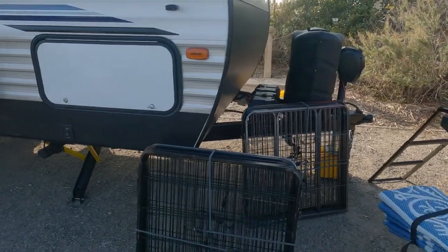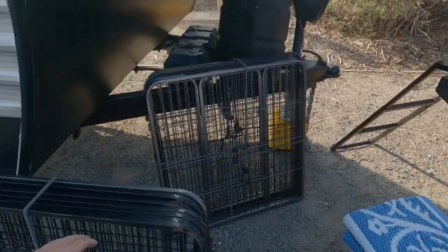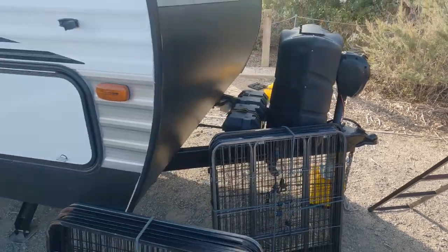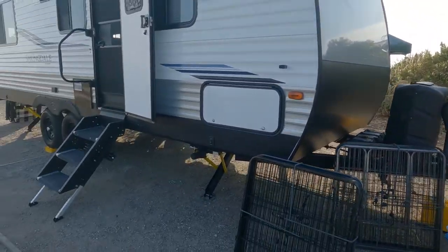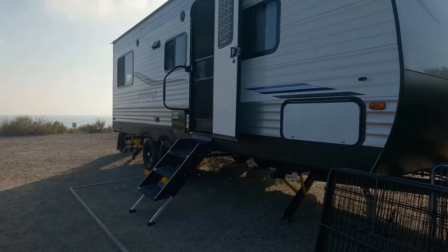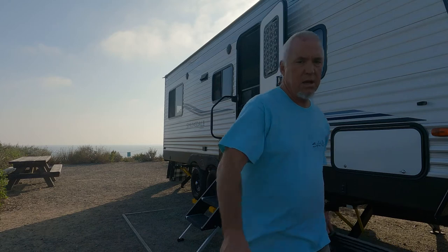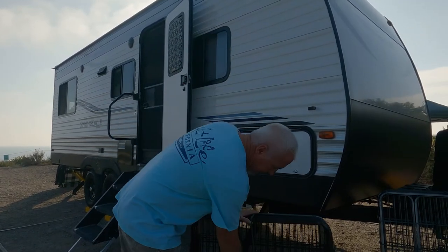Okay, truck's unhooked from the trailer. I've got the gates out — let's get this dog gate put up. What I try to do is put them in clumps of two, which makes it easier to separate and carry so it's not too heavy. That's how it always starts.